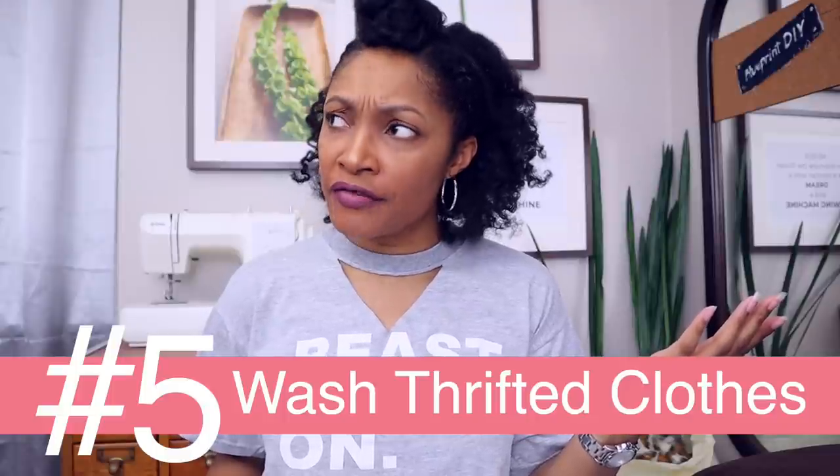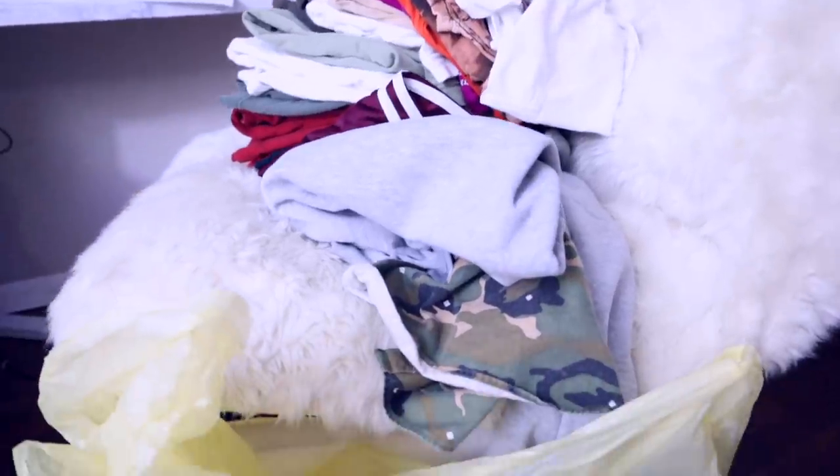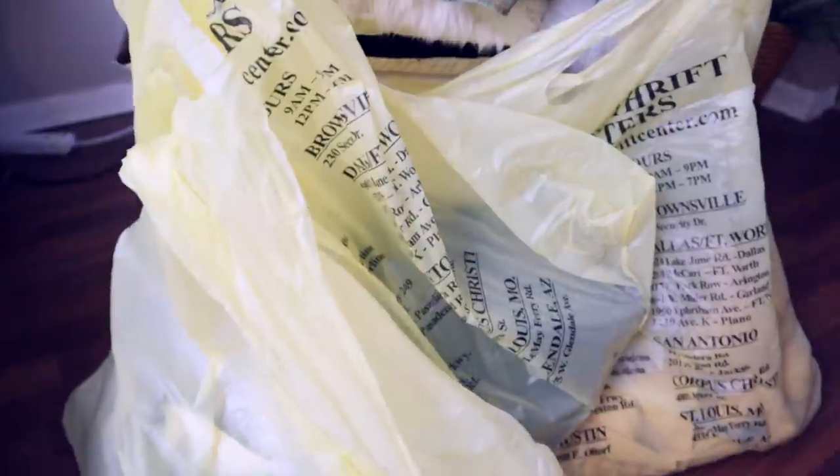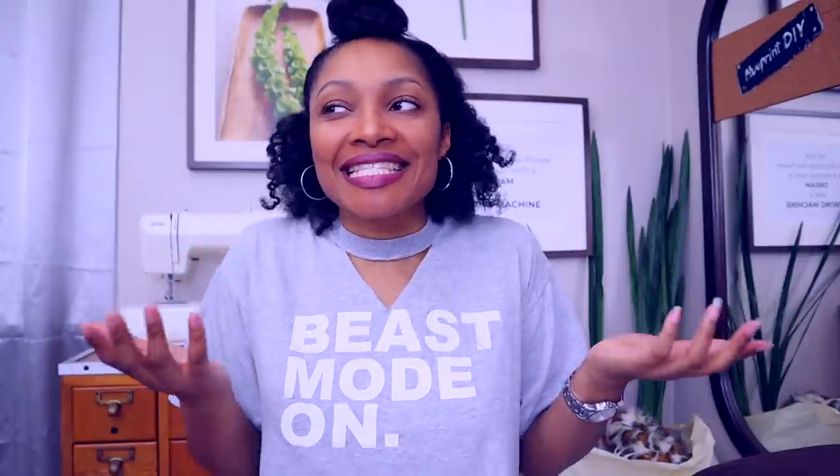The fifth thing you can do is wash all those thrifted clothes you have in your thrift stash that you haven't washed yet. This is something I've never admitted before, but I do go thrifting and the thrift store I go to has yellow bags — and I do have four or more yellow bags of things that are slowly being washed. That's just part of my life, a guilty secret. But now that I'm in the house and don't plan on leaving for a while, I can definitely go ahead and wash those.